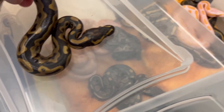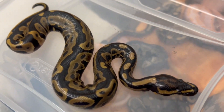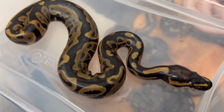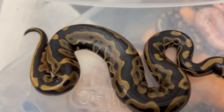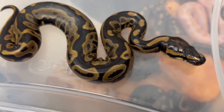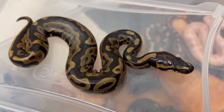That's a really nice one — that looks to be a leopard. Everything's going to be het lavender if it isn't visual lavender. That's a nice little leopard with a lot of darkness in it. Beautiful snake — I love leopard. Leopard is so dark and really adds a lot of contrast to these ball pythons.